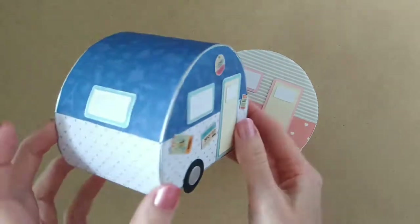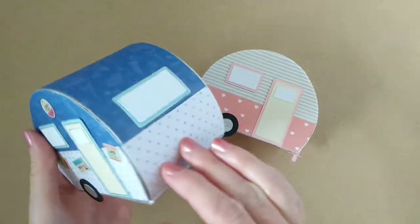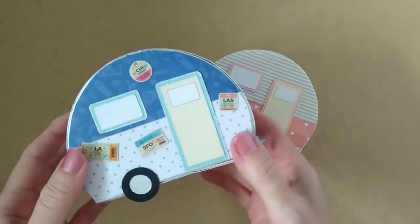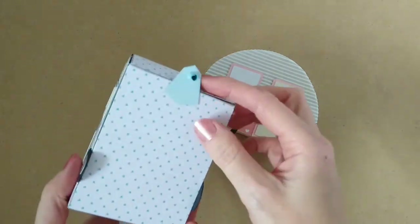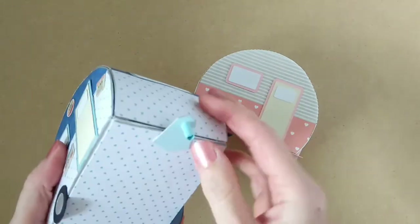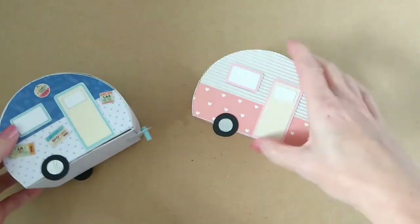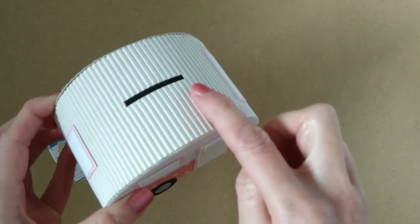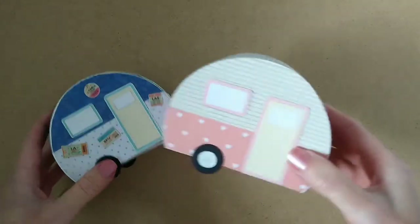Hi, this is Suzanne from SL Crafts and today I'm going to show you how to create one of these amazing little caravan boxes. This is another upcycling project and as you can see the base opens up like this so you can put things inside it, use it as a gift box or maybe as a keepsake box, or like this one you could turn it into a money box. The choice is yours. So let's get started.